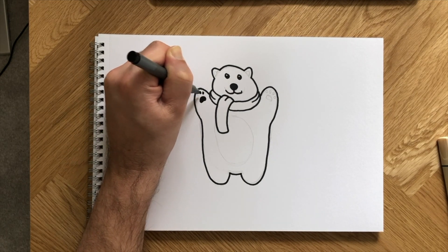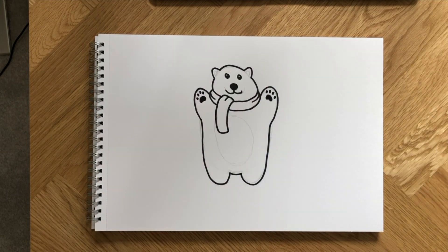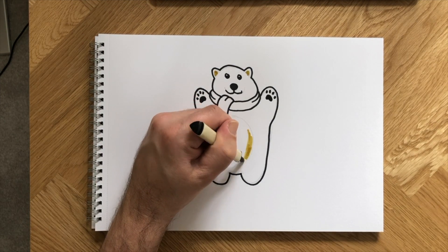How's that pen work looking so far? Awesome job! Finally, a touch of color. How about blue for a cozy scarf and a shade of beige for the belly area? Let's go!